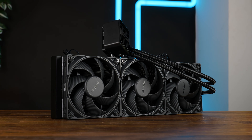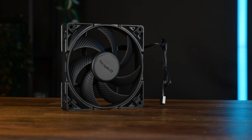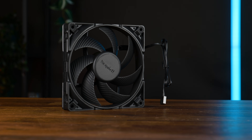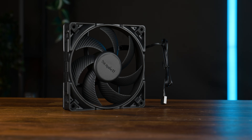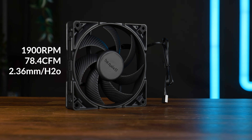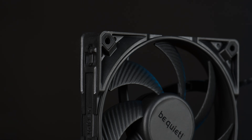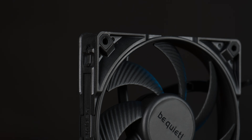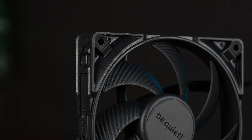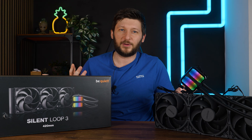This time the Silent Loop 3 comes powered by Silent Wing 4 fans — well, kind of. Technically the fans included are Silent Wing 4 140mm PWM high speed, spinning at up to 1990 RPM while pushing up to 78.4 CFM at up to 2.36mm of H2O. But instead of being the retail version, Be Quiet used the corner pieces which are only present on the Silent Wing Pro 4 — the radiator-specific corner pieces, which makes perfect sense for an AIO.